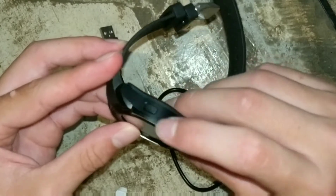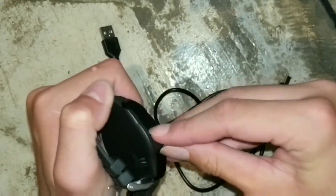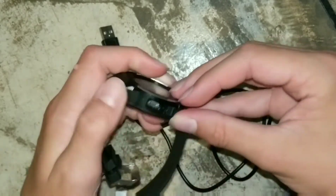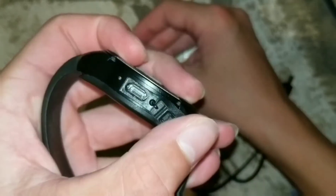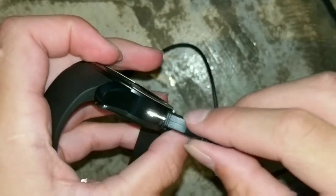It's got two buttons on the side and a little USB port right here. It's really hard to open — that's a really big downside. It's got a micro USB port, and it came with a little plug right here.